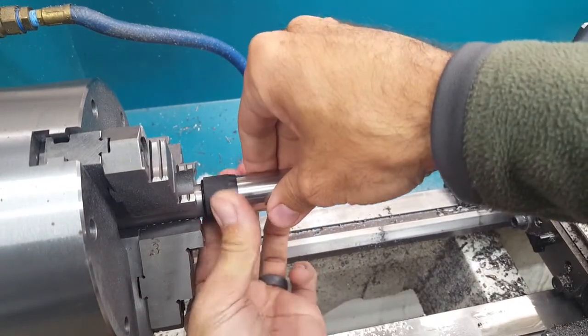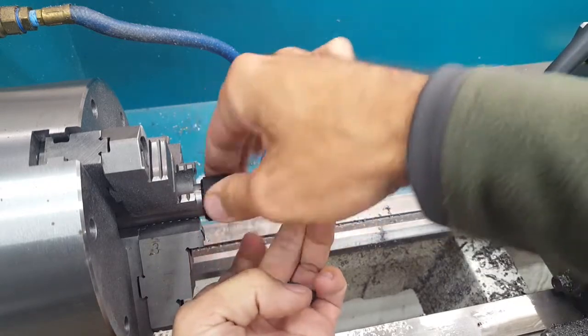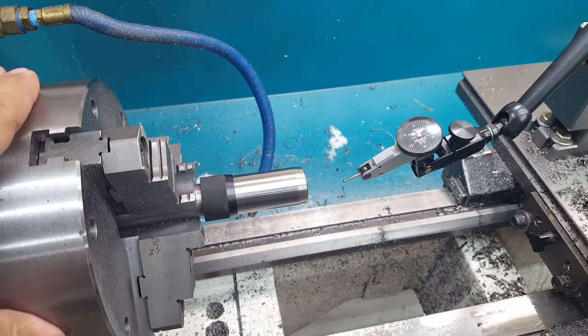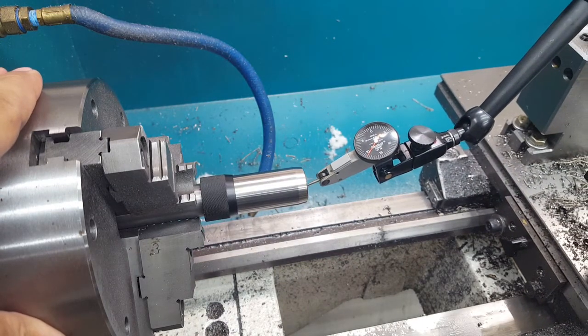This is just a blank for the brake that hasn't been milled yet, if you're wondering why it's got no ports in it.